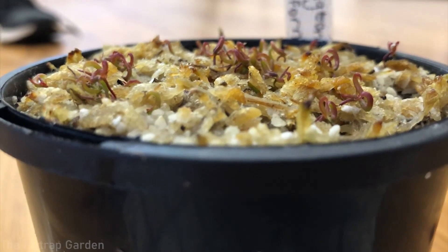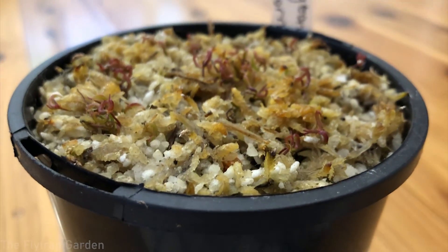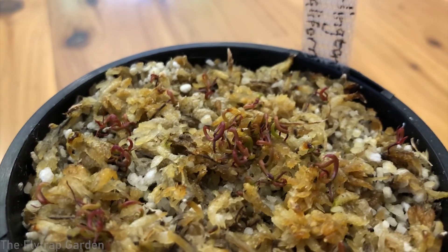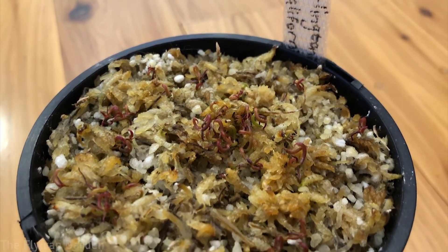I started researching importing plants into Australia. You can do it, you just have to follow their rules: seeds must be clean, labeled properly, be species that are allowed into the country, and packed in plastic bags so they can see through them for any bugs. My Darlingtonia plants in South Africa were still babies and nowhere near flowering, so I couldn't get seeds from them.